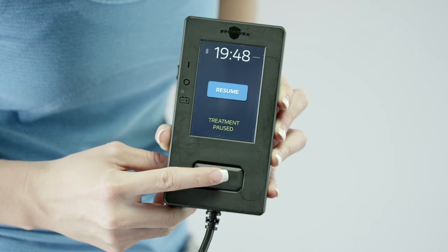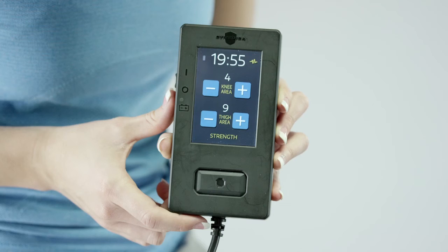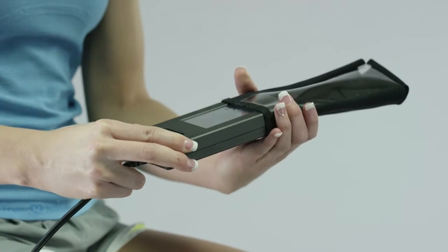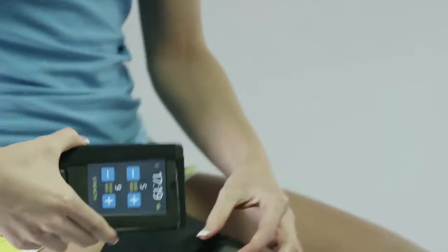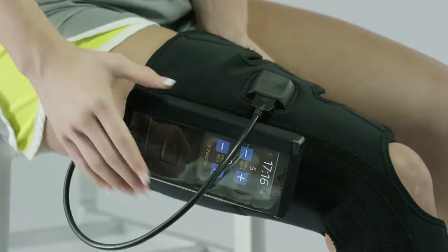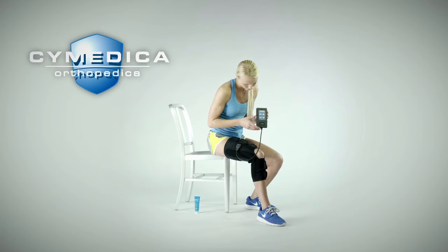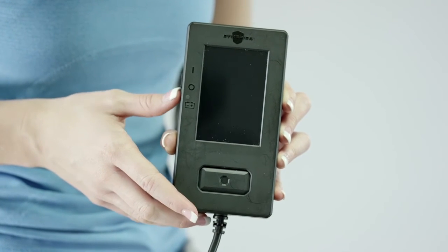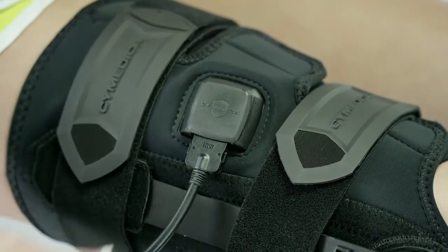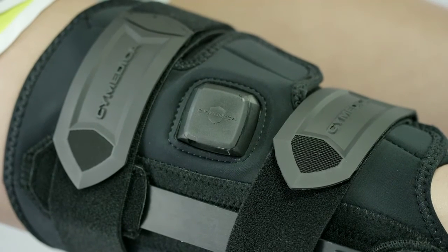You can continue to adjust the stimulation intensity with the plus and minus signs as desired. You should only make adjustments during the work period. During stimulation and to protect the user interface from various home related hazards, the user interface can be placed in the user interface pouch. For convenience, the user interface pouch can be attached to the conductive garment. At the end of the 20 minute treatment, the user interface will stop the stimulation and display a treatment complete screen. Turn off the user interface by sliding the on-off switch to the off position.